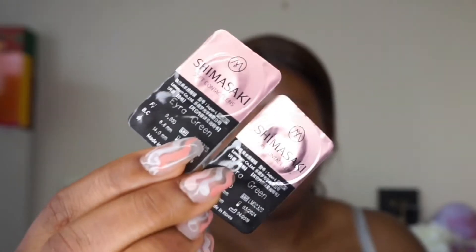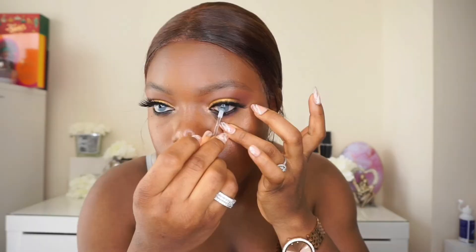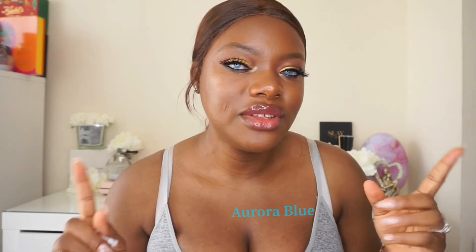It came sealed like this. See how this looks like with my natural eyes — it's beautiful, I like it. See how the remover works. I'm not going to be wearing this one often because of the color — it's maybe too blue for me, but it's beautiful. So if this is your style, you can go for this, but I think this is too blue for me.